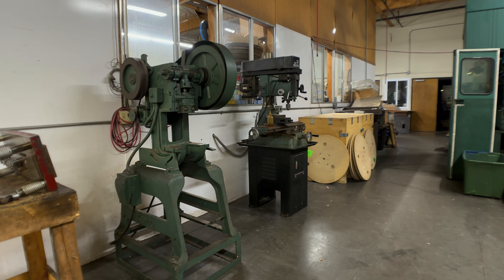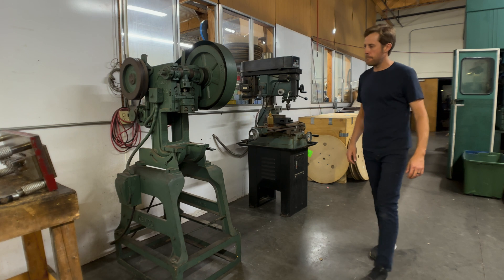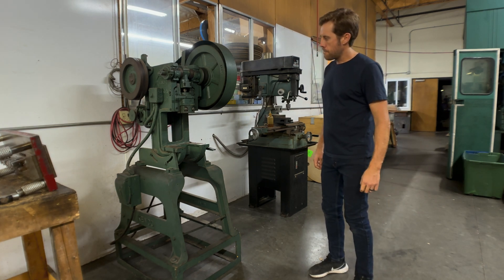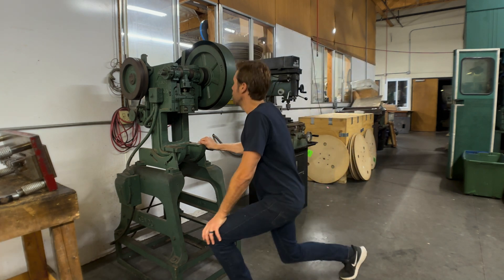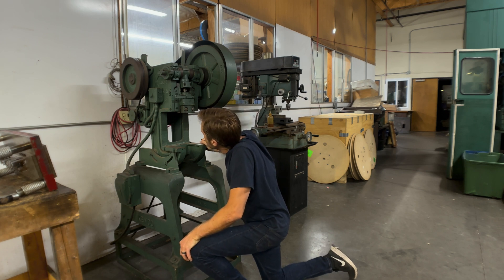This old machine is where it all began for us. This is a 15-ton Canko punch press. A punch press provides the power for a stamping die to transform ordinary sheet metal into many things that are essential in our life — electrical connectors, medical devices, and fasteners, to name a few.